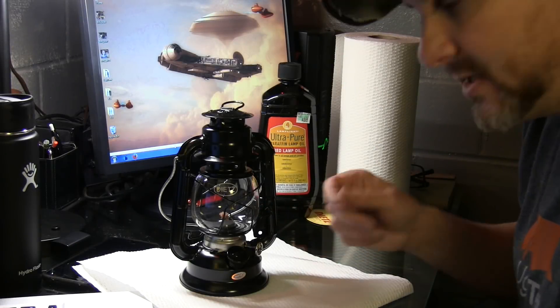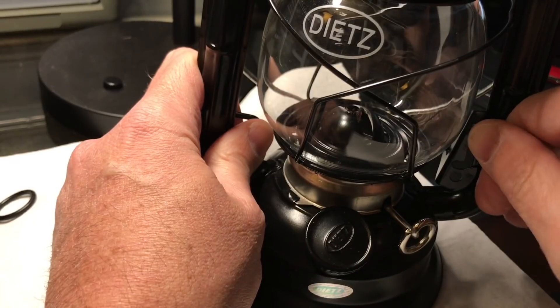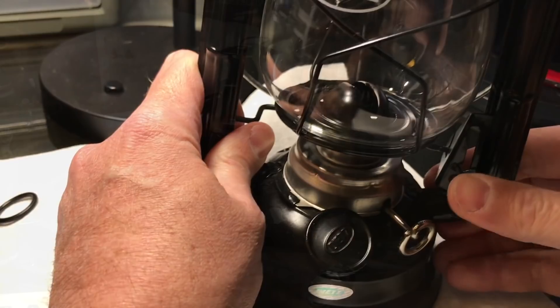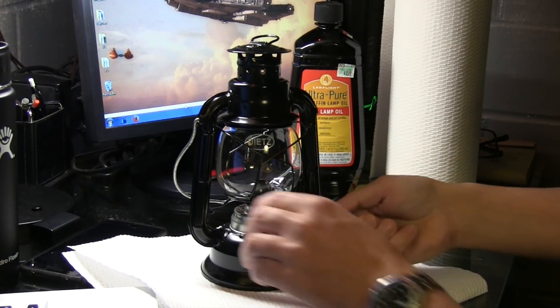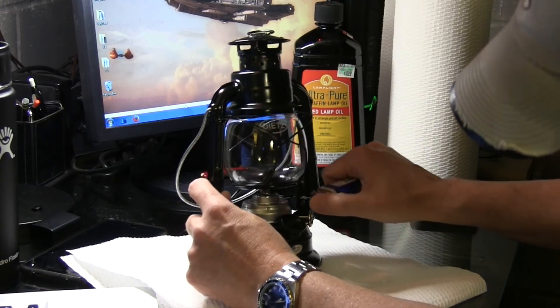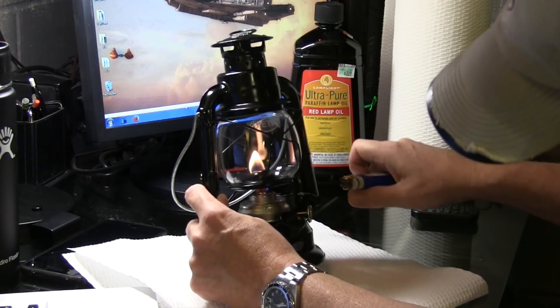Now that the wick is fully soaked in, I want you to raise the globe with the lever, which exposes the wick to light it. Now you probably could get a lighter in there. Let's try it. Oh, that was easy.